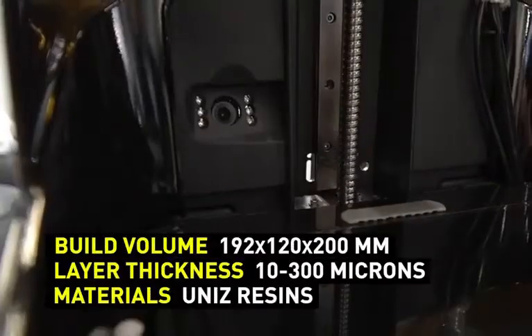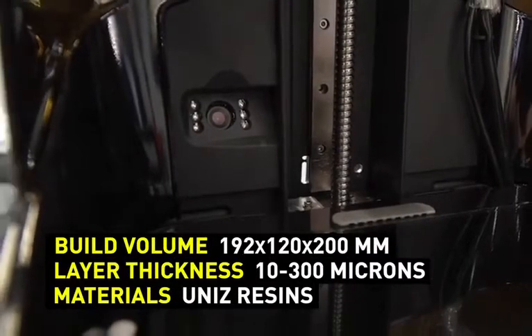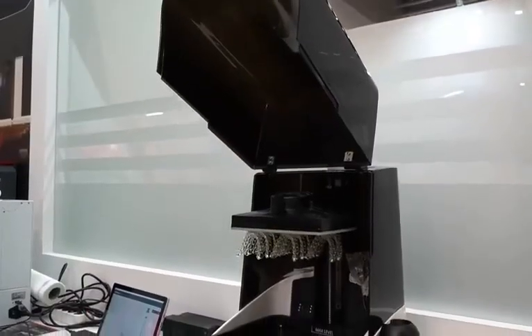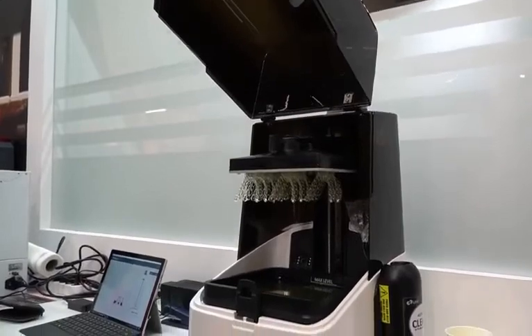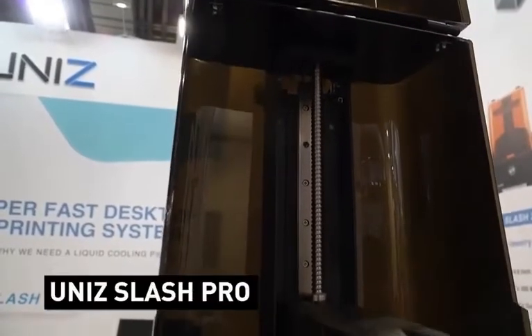The main difference between the two models is the build volume. In the Slash Plus model, it is 192 by 120 by 200 millimeters. The Slash Pro has the same build volume with a doubled height along the Z-axis.